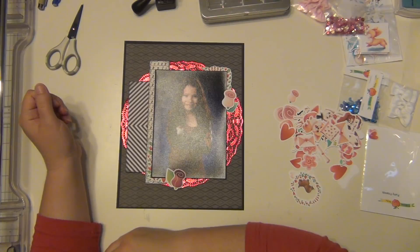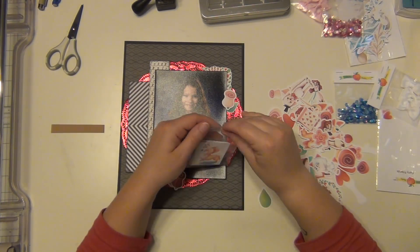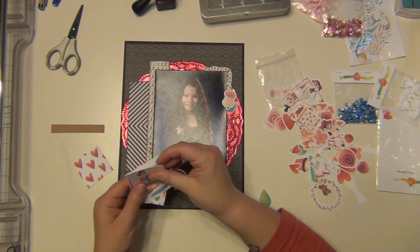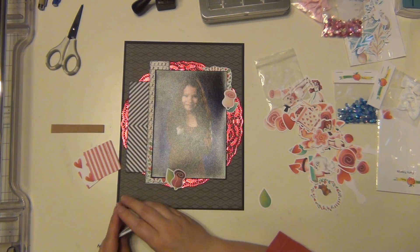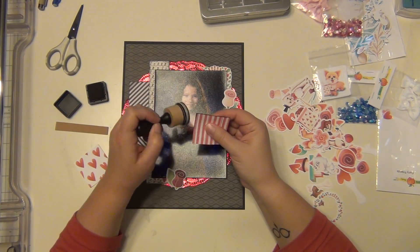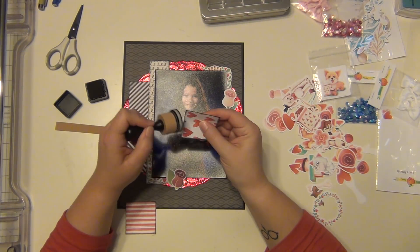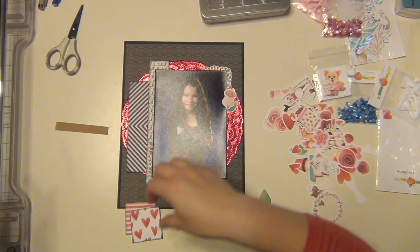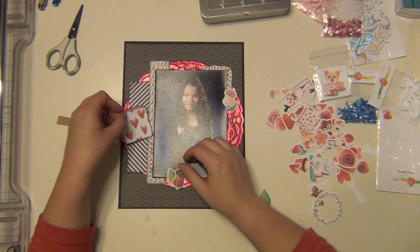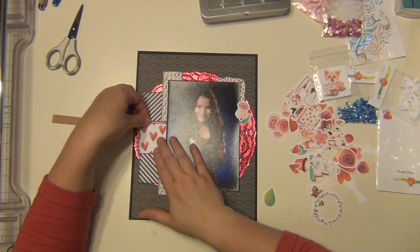I'm going to grab a little strip of craft paper because that's what I use to write the names of the songs that my girls dance to for each of their dance pictures. I'll write down the songs they dance to in the recital. I also grabbed these two little square cuts from the furry friends pack — hearts and stripes — they have a reddish color, so I'm going to layer these two up and use them as my base for the song title.